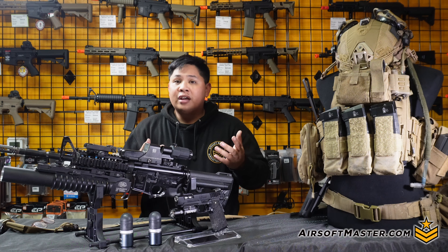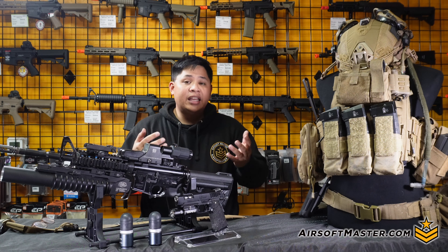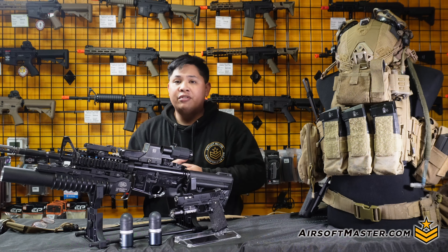With MilSim season around the corner and almost at the end, one main game we have in mind is the Operation Lion Claws Gothic Serpent. What better way to talk about MilSim games than talking about my own personal MilSim loadout? Let's go ahead and get into the episode.